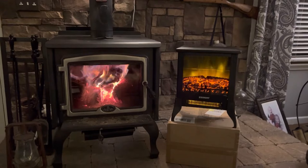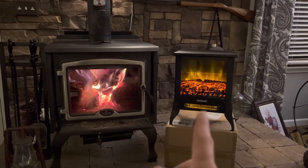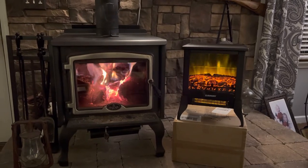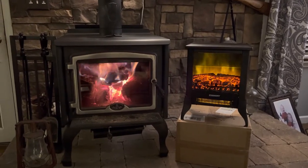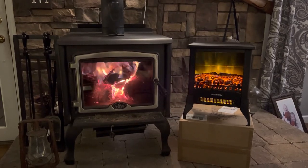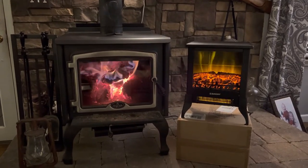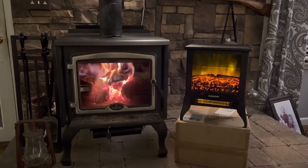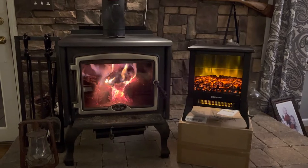At the same time we wanted something that looks like a fire but is also a heater. What this unit does is you can actually have the fire going just like that without the heat on, even during the summertime, so you get the nice ambiance of the fire. As you can see we love a real fire, but during the wintertime you can turn on the heat and make it nice and toasty.